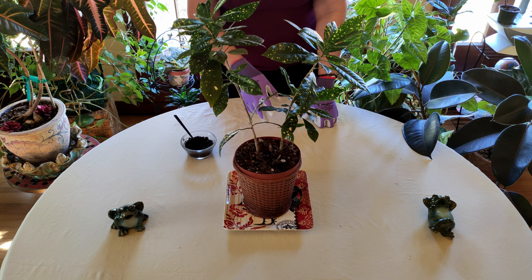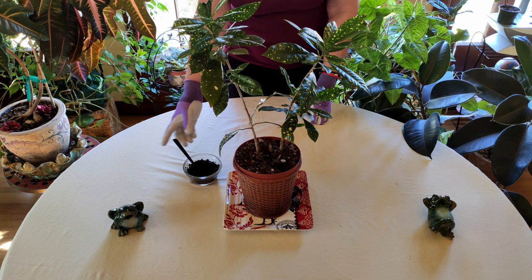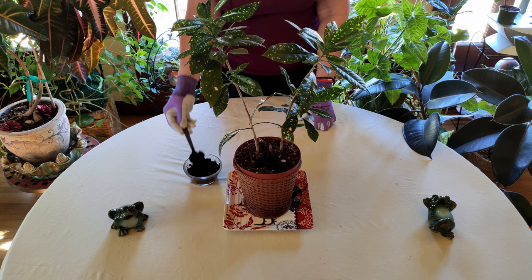The coffee grounds will also tend to stay moist longer than soil does because it's denser. So if you are going to apply some, number one, if you grind your own beans, grind them up a little bigger so you don't have that really fine mix — that can be helpful.